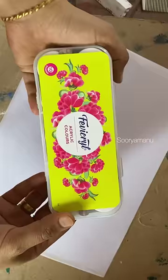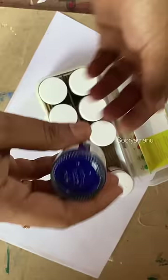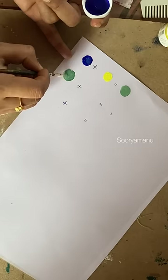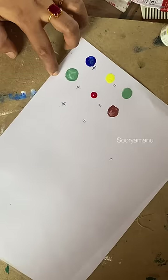Let's watch the video. The main item is the 3-step color mixing. We use a glass sheet to mix the colors. The main items are blue and yellow. We also have a green color and an orange color.